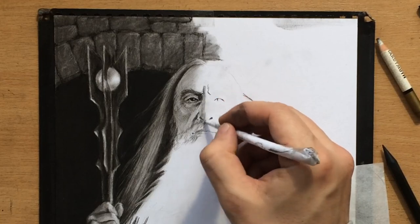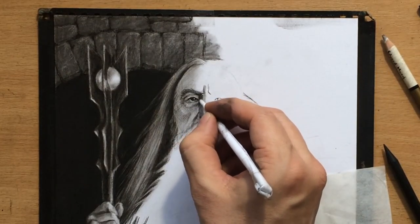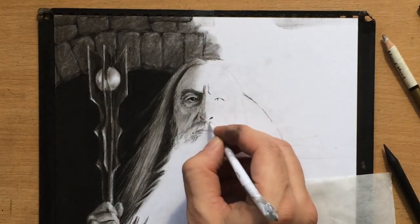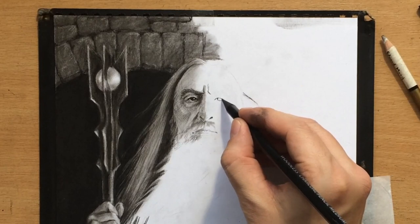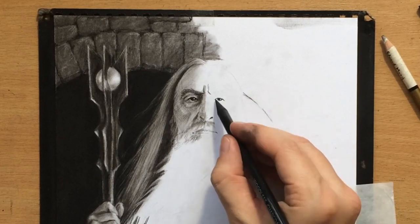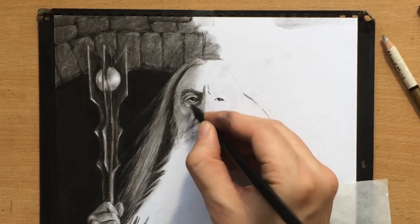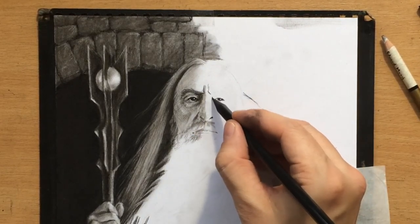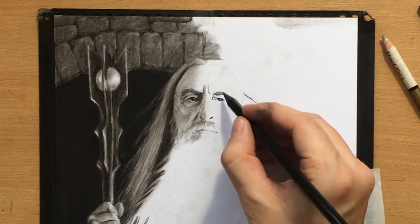The left side of the nose will be darker than the right side, but I need to shade the whole nose so that the highlight on the tip of the nose stands out. When shading, you want to make sure you use your lightest lights and darkest darks sparingly so that you can have a nice range of value.